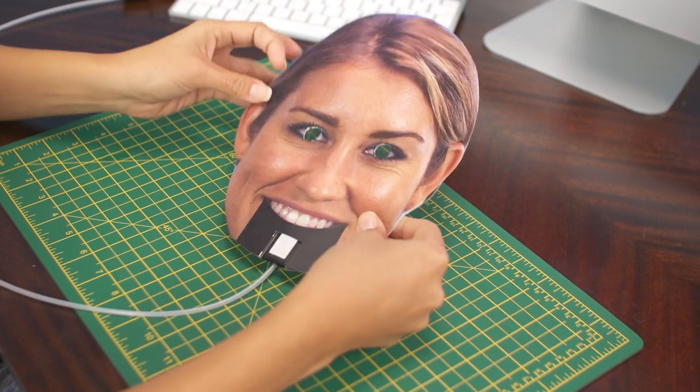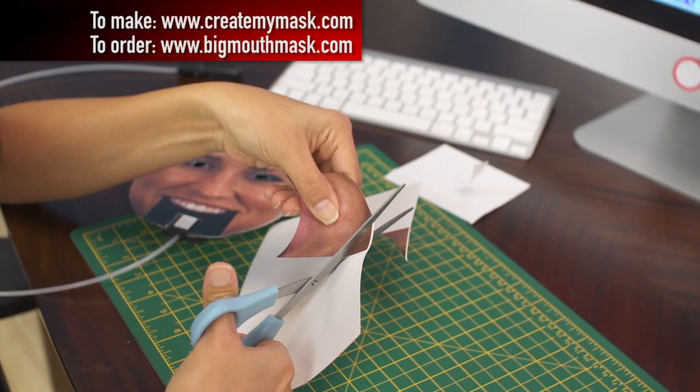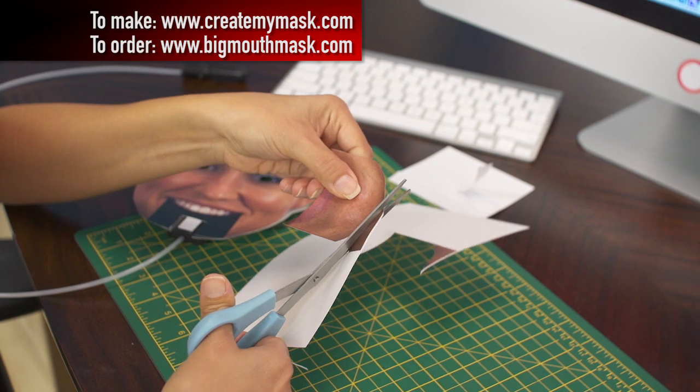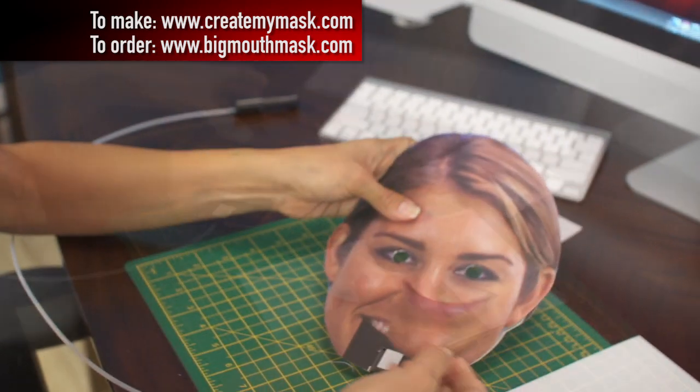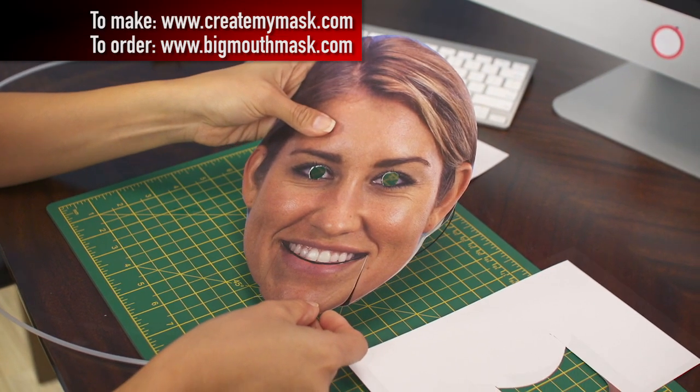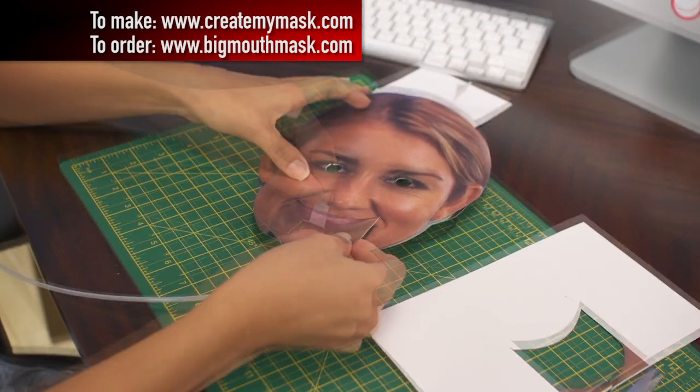To attach the mask to the template, place these sticky strips on it. Then use the mouth cut-out to line up the mask. And there you go. Now the last step is making the mouth move. The jaw will print out on its own sheet of paper. You want to cut right around the border, making sure that no white shows — scissors are great for this. Make sure it lines up, then peel the backing tape from the mechanism and attach the mouthpiece to it. And now you have a working big mouth mask.